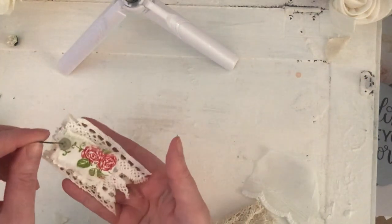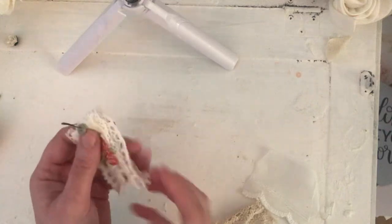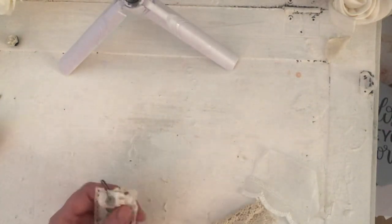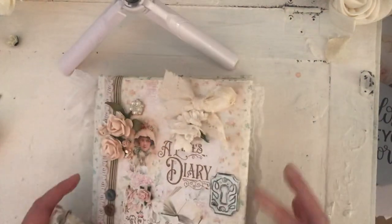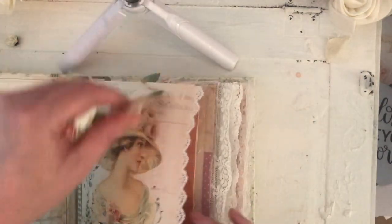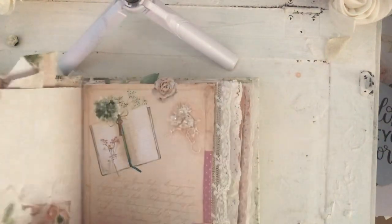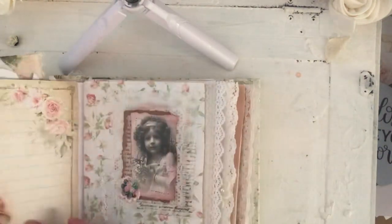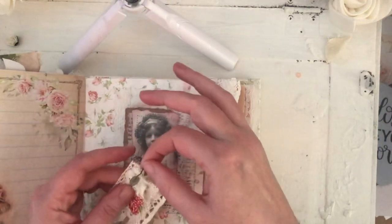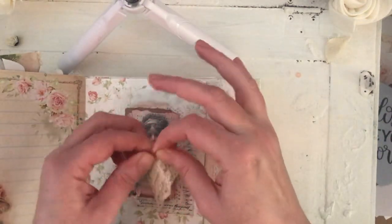You get pretty little ribbons like this. I would probably use this in a journal. I'm going to find a rose page.